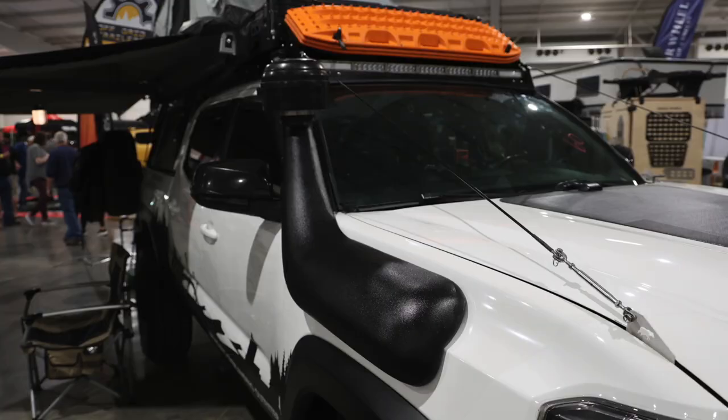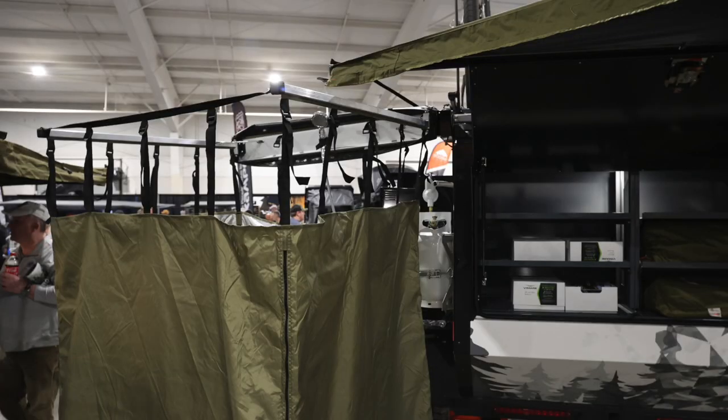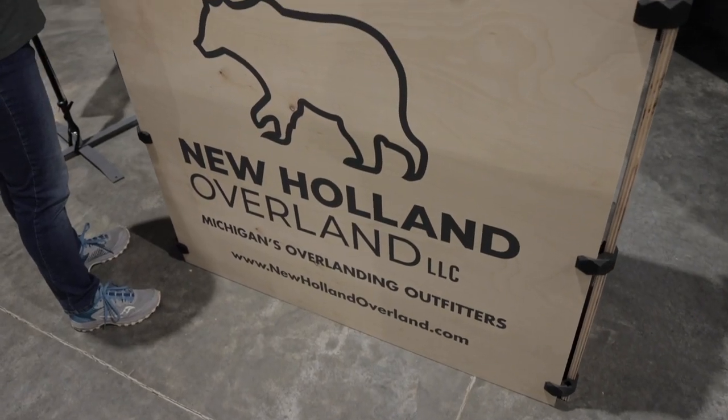I have Jeremy from New Holland Overland here — and it turns out they're just down the road from where we live. We're based in Holland, Michigan. We do custom fabrication — a lot of stuff for Toyota, Subaru, pretty much any vehicle platform. We do a lot of vehicle outfitting as well. We're a Skinny Guy Campers dealer, we also sell off-air trailers, and we have a whole bunch of other wonderful brands that we represent, so we can outfit your vehicle for whatever adventure you're doing.